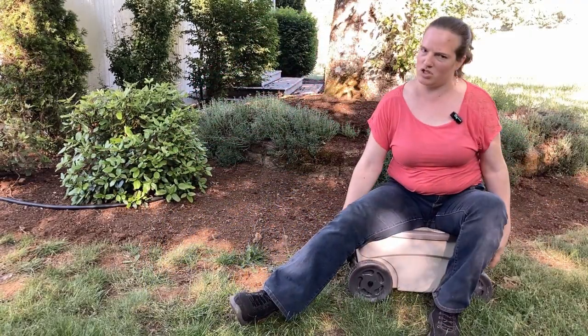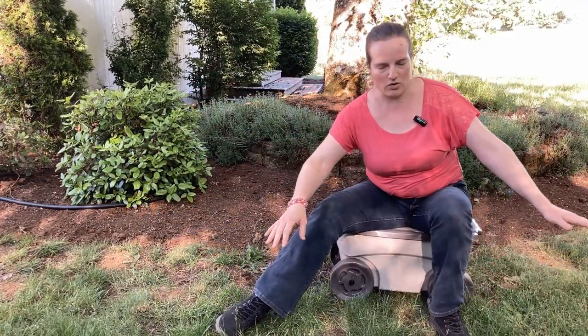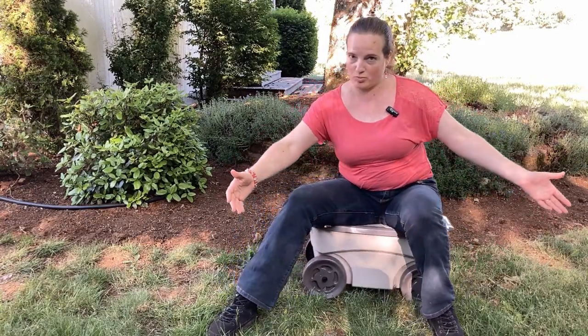I want to show you this cute little garden cart. It feels pretty sturdy and it rolls really nicely. These are nice big wheels so even on bumpy ground it's actually pretty easy to roll.